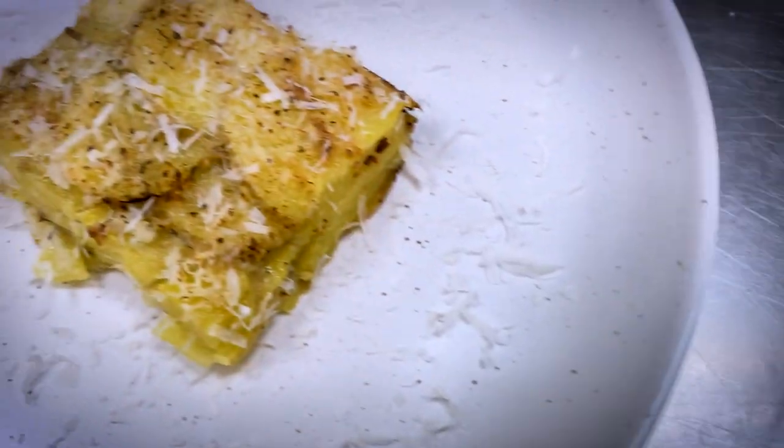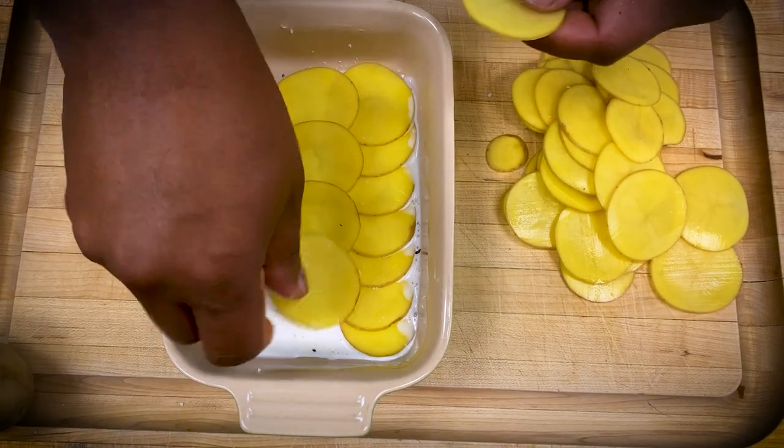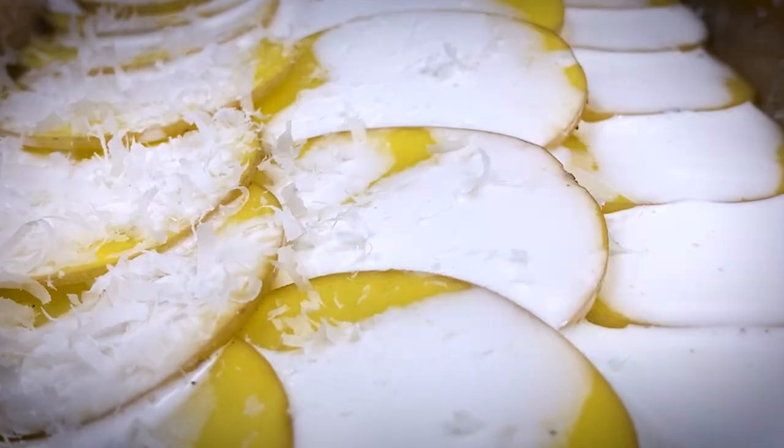Number two: scalloped potatoes. In a greased dish, layer the potatoes, cream, salt, pepper, and cheese.